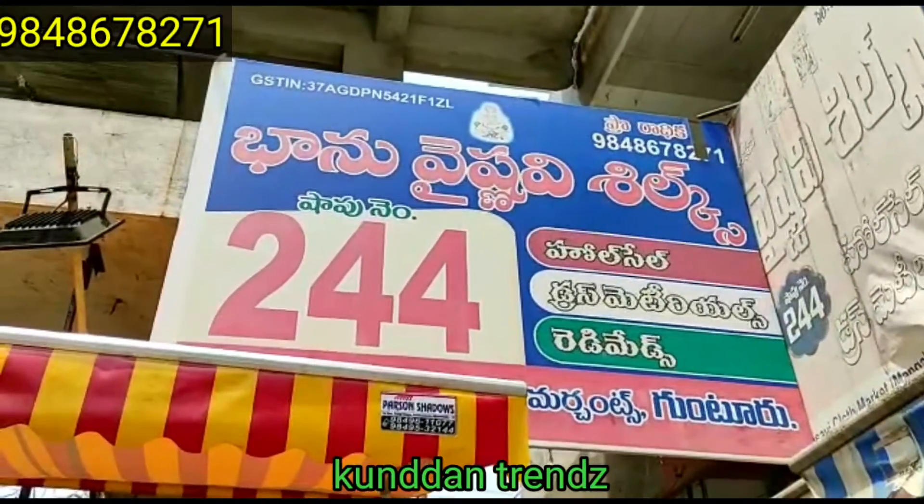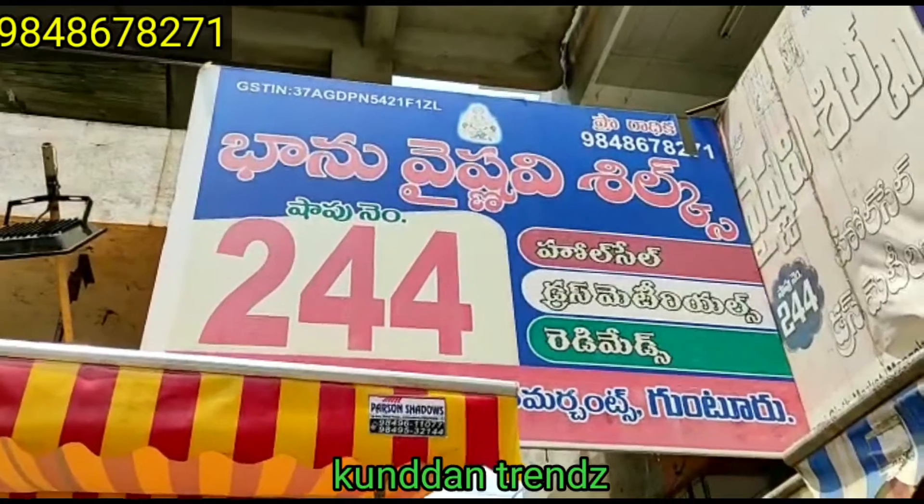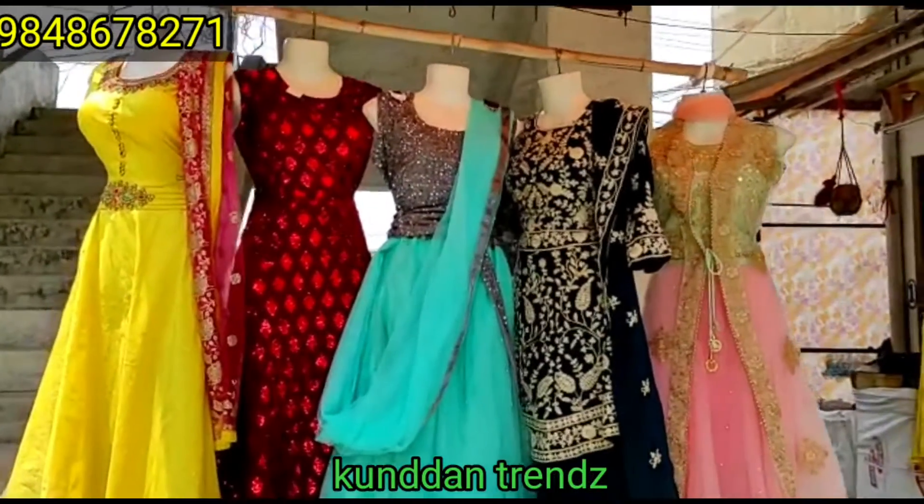Hi friends, welcome to Kunnan Tranth. This is Mokshar Sinwals. This is Banu Vaisnavi Shields Shop No. 244, Vaasvi Complex. Please subscribe to our channel.